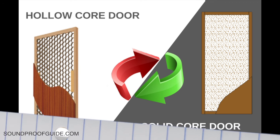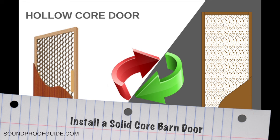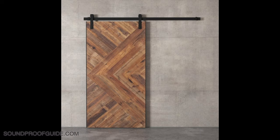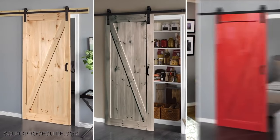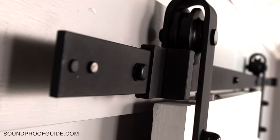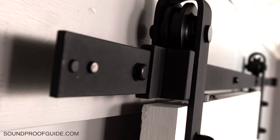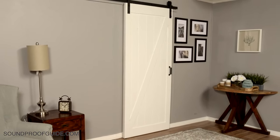Our final option would be to install a solid core barn door. If you have some extra cash to spend, there are some wonderful sliding barn door styles made of solid wood, known as solid core doors. A solid core barn door will give you better sound deadening than a normal hollow core interior door. Any door made of solid wood or even foam core will perform much better versus glass or hollow core doors as far as sound deadening is concerned — the denser the door, the better.